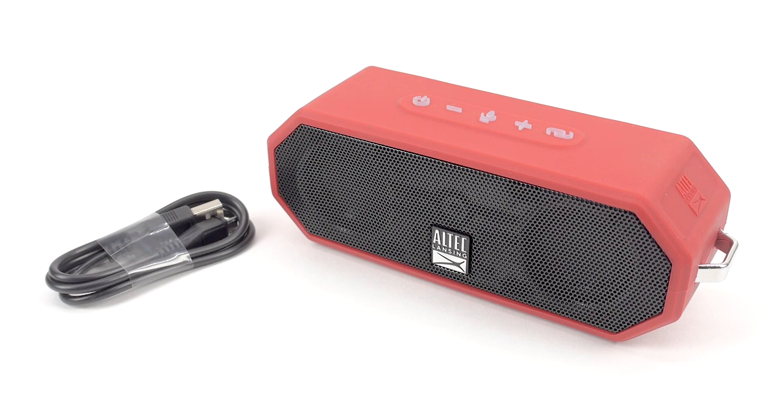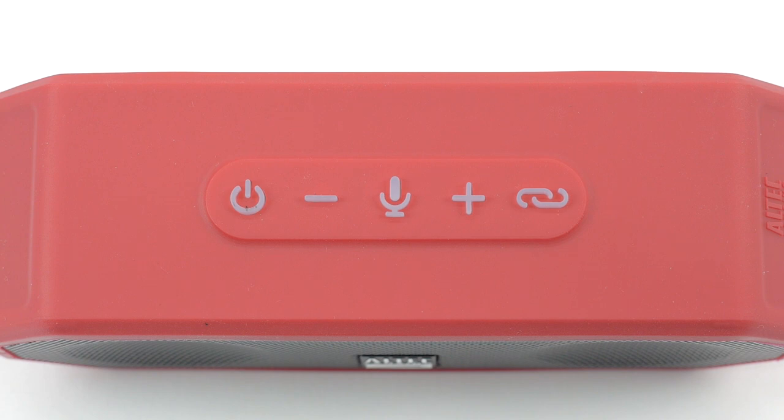Before using your Jacket H204, let's get to know it! Located on your Jacket H204 speaker, you will see various buttons and controls. The power button turns your Jacket H204 speaker on and off. The link button is used to connect your speaker to Bluetooth and to enable house party pairing mode.